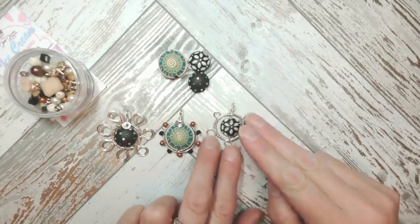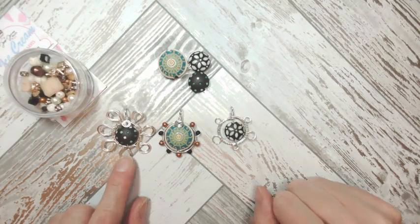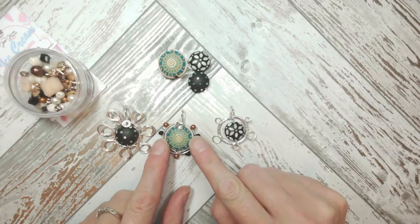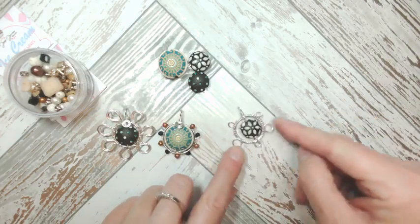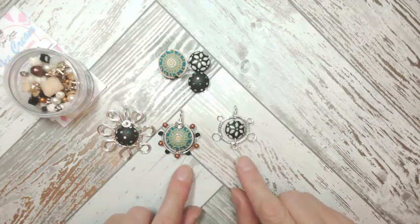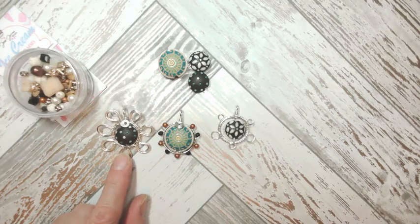This one and this one make up in a very similar way but look completely different. This design was entirely inspired by the little curls on this beautiful Golem bead — it almost had me thinking it was like a beautiful turtle, which influenced the design. So we're going to learn two designs but there are three looks: these two make up very very similarly. Let me put you back up to my face so I can give you a wave and a hello.